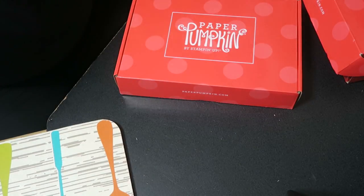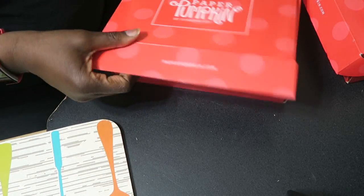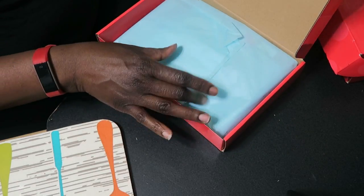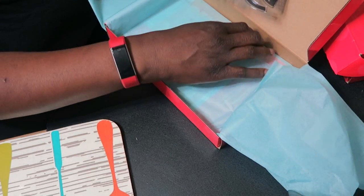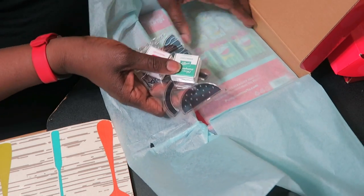That's the only thing holding the box closed, and now we can open the box. I like Stamping Up's packaging — they make sure they use nice sturdy boxes. It always comes wrapped in this baby blue tissue paper.